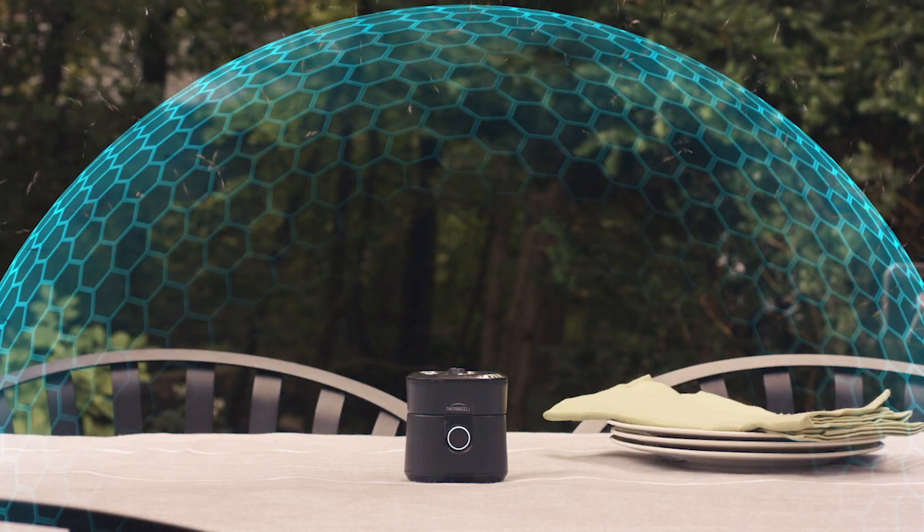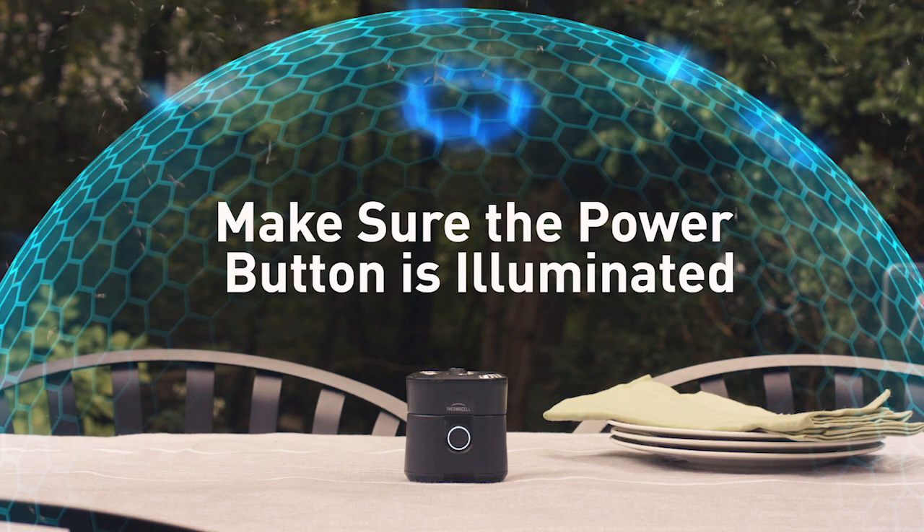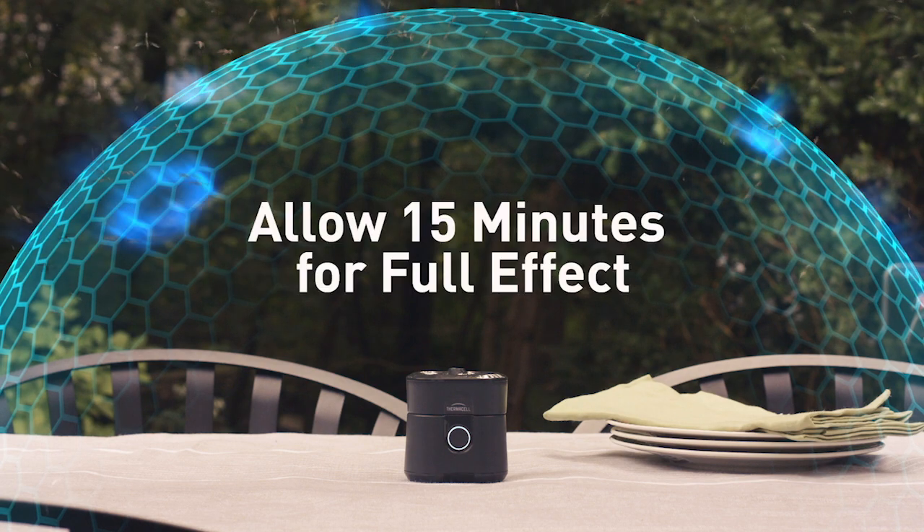Remember these tips: check the refill level, make sure the power button is illuminated, place the repeller in the center of the area, and allow 15 minutes for full effect.